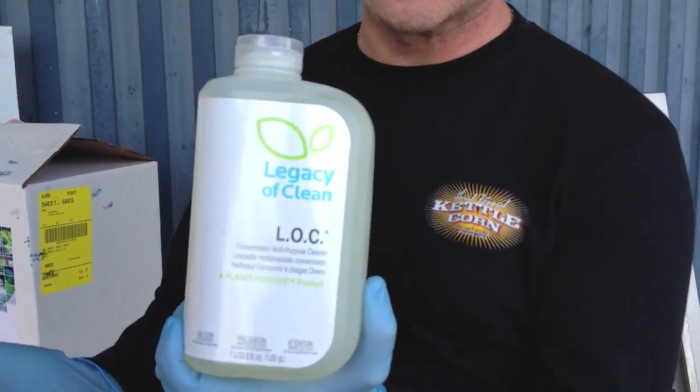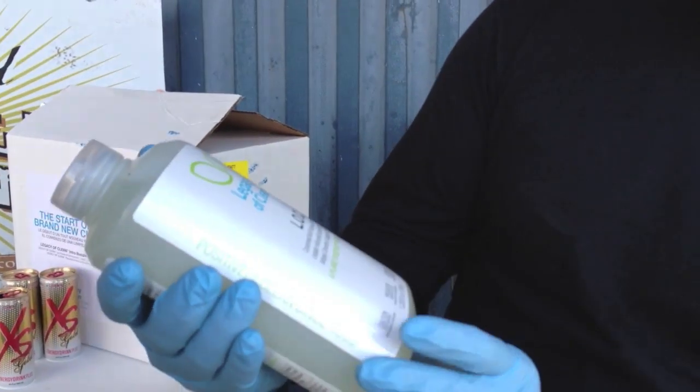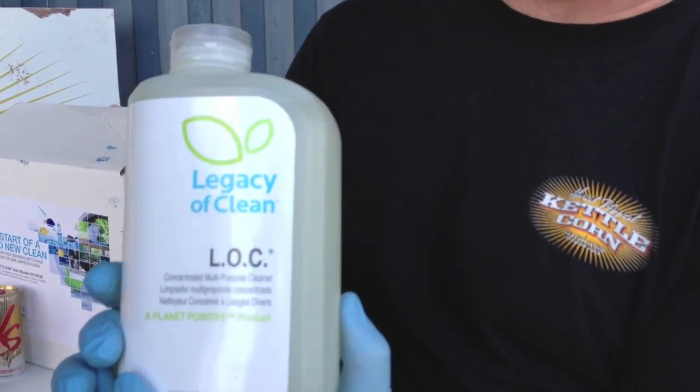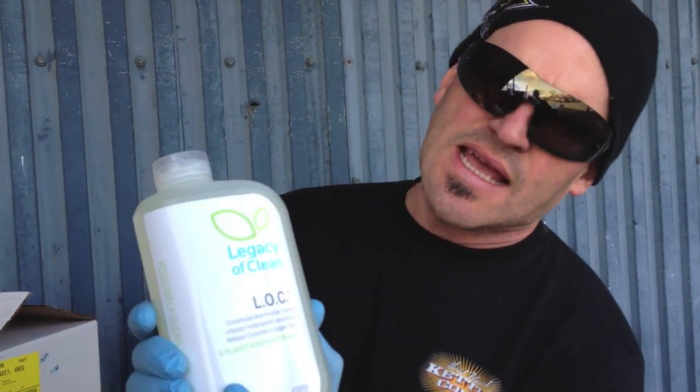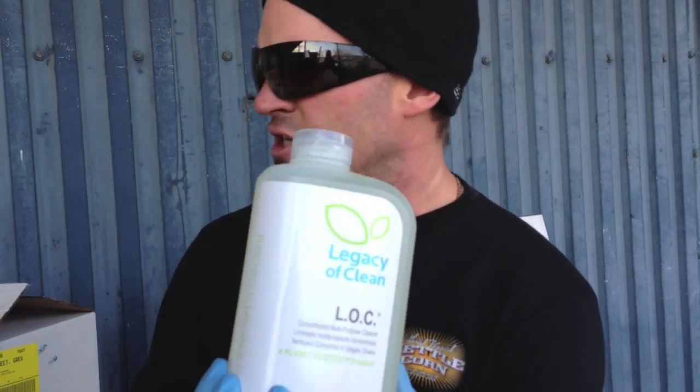This is the stuff that we use a lot of. We use this with hot soapy water, pressure washer, and mitts. It's called LOC — it's a liquid organic cleaner. It's totally safe for the environment and totally safe for people. It won't hurt anybody if they happen to get it in their mouth or on them. It's absolutely organic and works absolutely fantastic. Make sure you get two or three bottles of this stuff. After every show we go through about a half a bottle of this cleaning out all our stuff, making sure it's spick and span and ready for the next show.